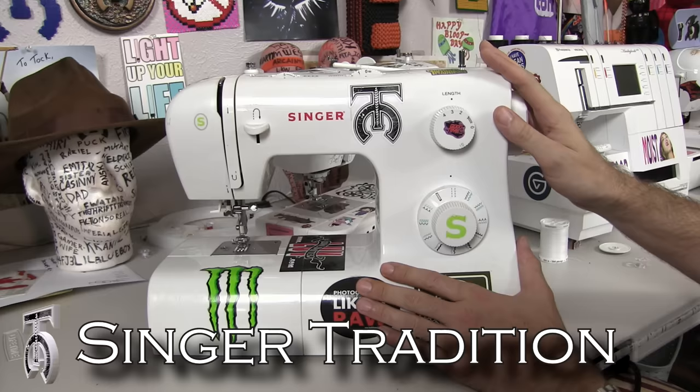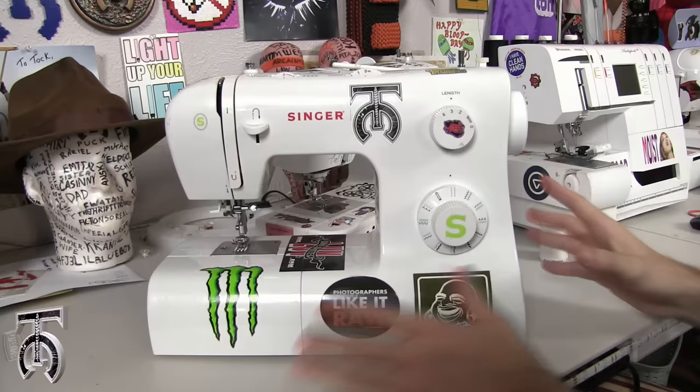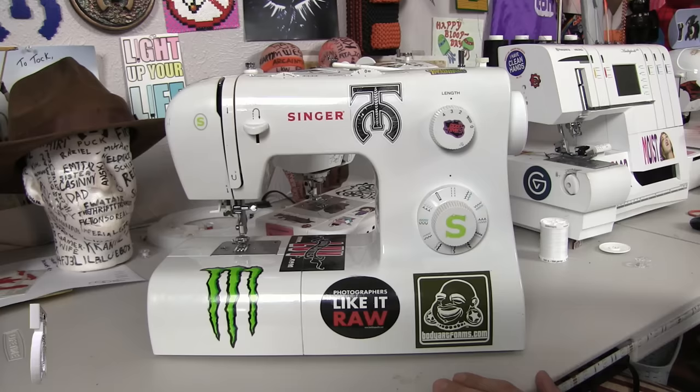For this beginner's level tutorial, I'm going to be teaching you how to sew using the Singer Tradition, which I got at Joann's for about $90. I think you can get them even cheaper now. This is a very basic machine, but this is what I learned on. So I'm going to walk you through how to set this up and start sewing.